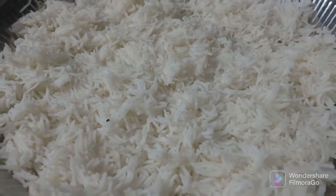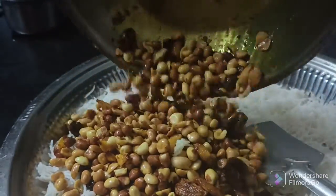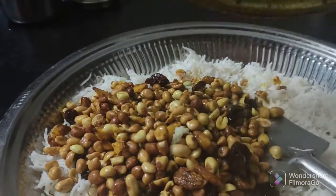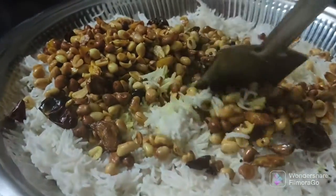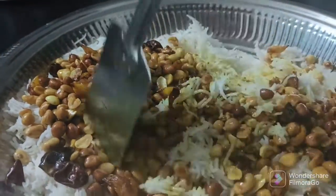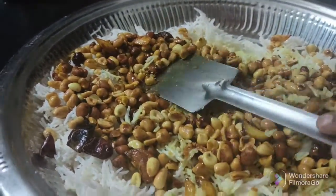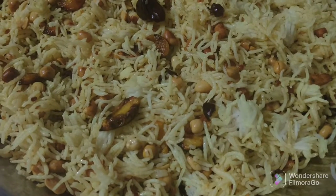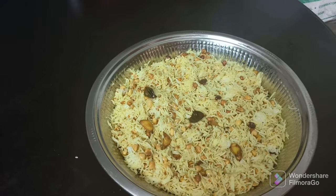It is a nice oven. It is not a frying pan. It is ready for the frying pan. Now we put it in a nice oven and we will put it down. We will make it very good. I am Rachi. Subscribe, like and share.